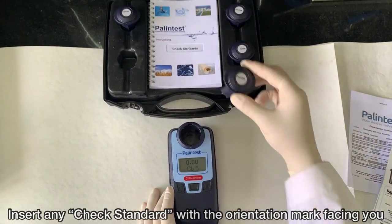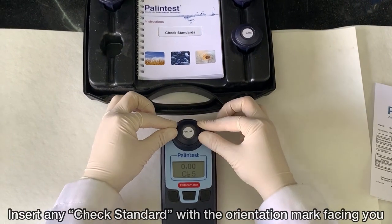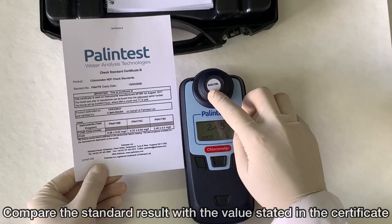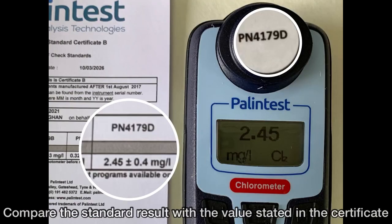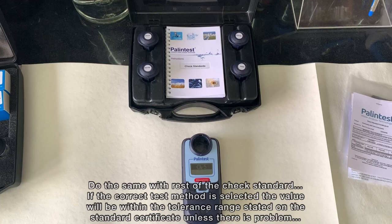Insert any of the check standards with the orientation mark facing towards you, and take the reading by pressing the read button towards the right side of the meter. Compare the standard result with the value stated in the certificate. Do the same with the rest of the check standards. If the correct test method is selected, the value will be within the tolerance range stated on the standard certificate unless there is a problem.